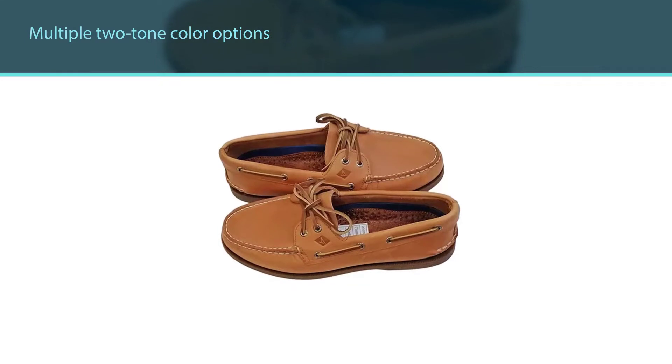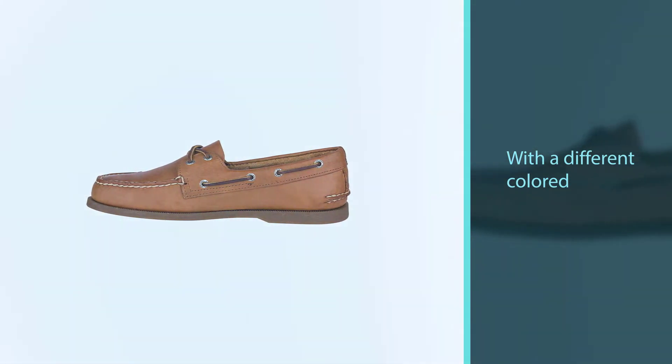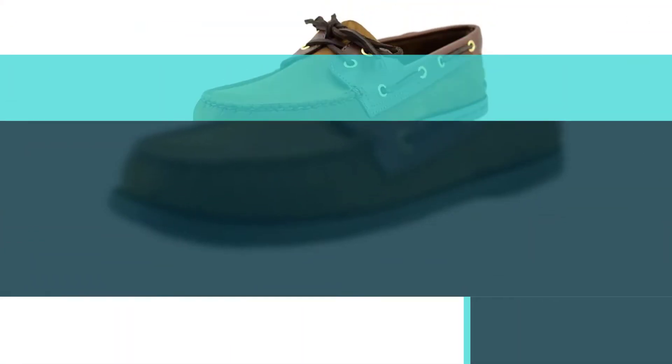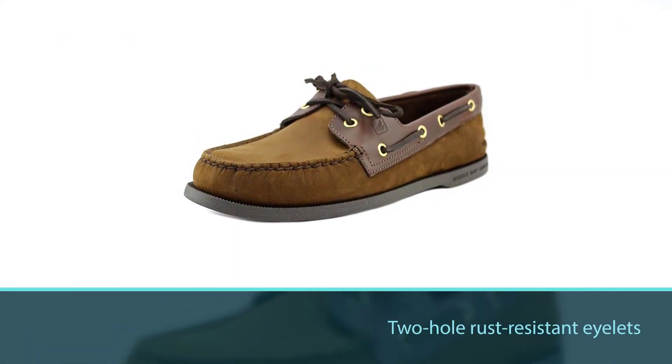From personal experience, you should use shoe freshener because the inside of these shoes can start to smell bad after getting wet. These shoes come in multiple two-tone color options with a different colored leather collar, two-hole rust-resistant eyelets, and hand stitching.